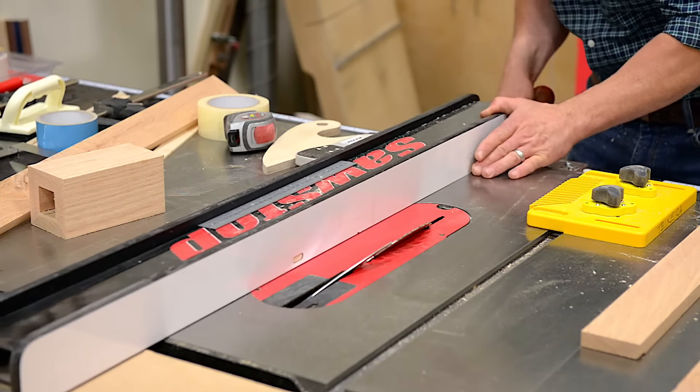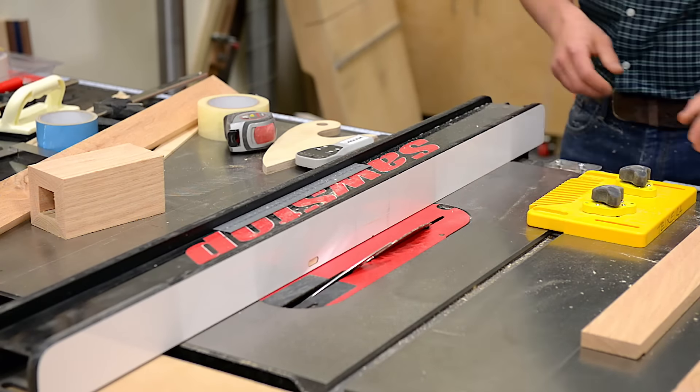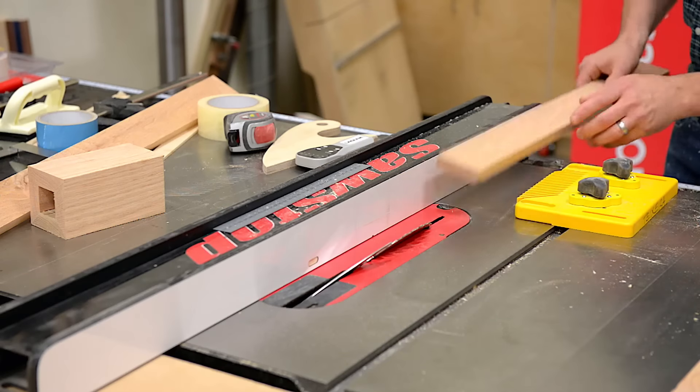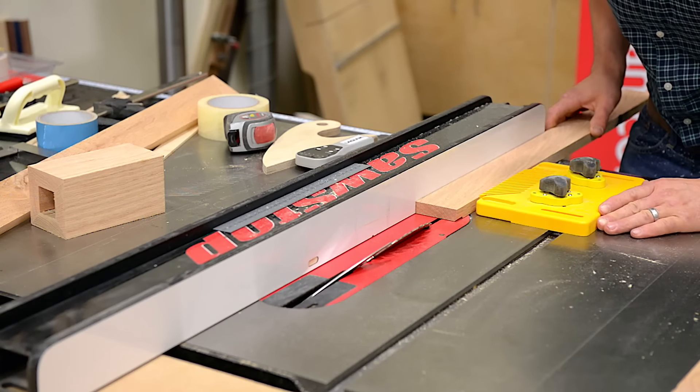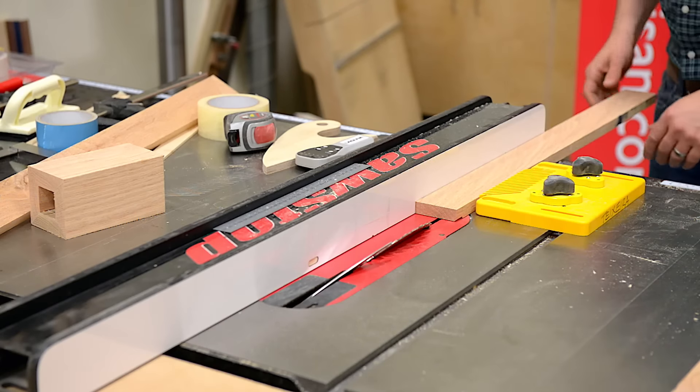I'm setting my fence to the width of the leg minus the thickness. This will make it so that the tip of the blade is right at the edge of the board. I'm using my magnetic feather board, pressing it gently against and locking it in place. Now I'm ready to make my cut.